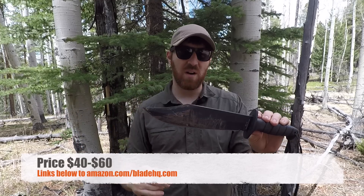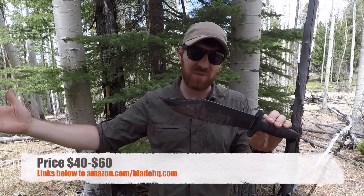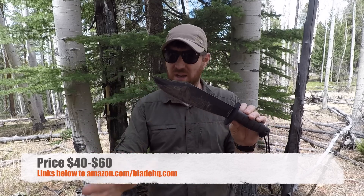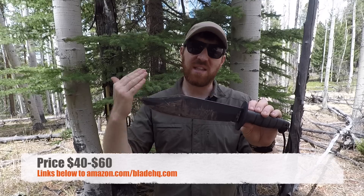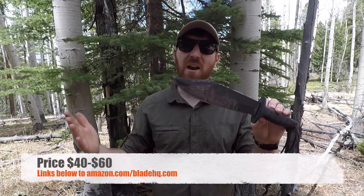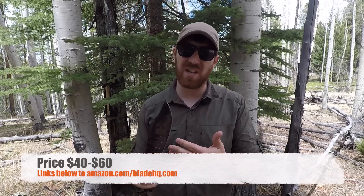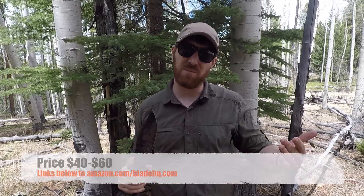Prices fluctuate between $40 and $60, so anywhere in there. Regardless if it's on the high end of $60 or the low end of $40, this is a phenomenal knife. Right out of the gate I'm going to tell you guys this thing rocks. I've seen more attention to detail in this knife than in some other previous Ontarios. The sheath has been upgraded — there's a lot going on with this video.